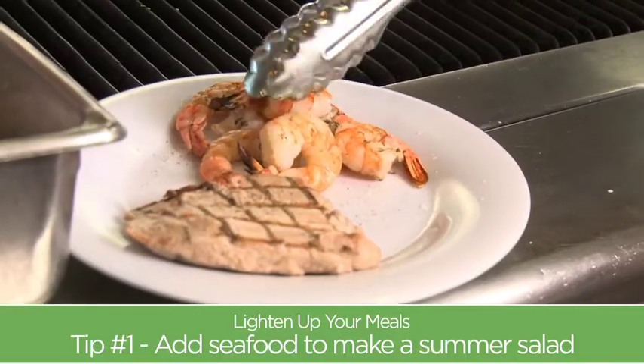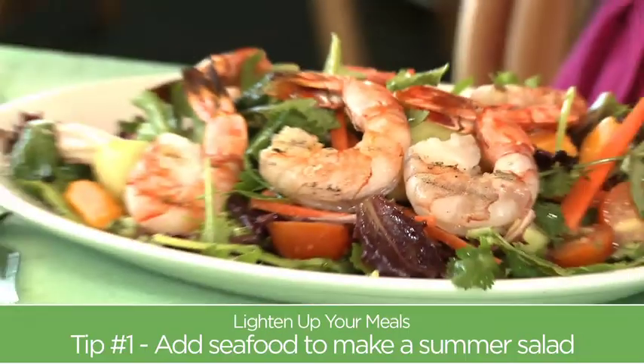My favorite thing to cook with is a salad as a base. People love it — you can pretty much add anything to a salad and make it fun. We always think, oh, vegetables, but really a salad is kind of a blank canvas. You can add shrimp to it, you can add fish to it — keep it light, healthy, fresh.